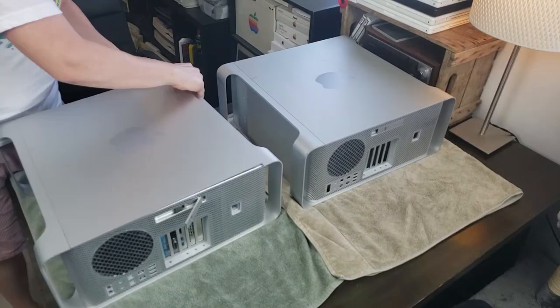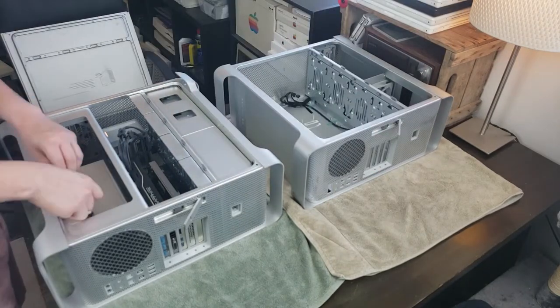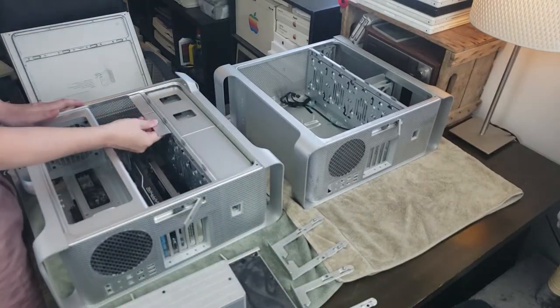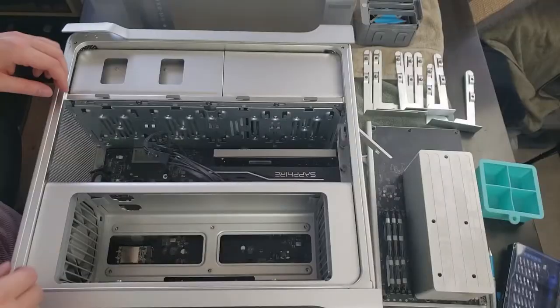First step on this Mac Pro adventure is to take the tops off and have a look within, and start pulling out whatever comes out. We started with the CPU tray, the hard drive trays, and the fan.